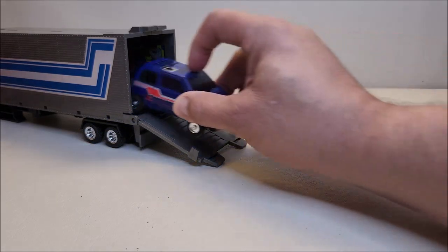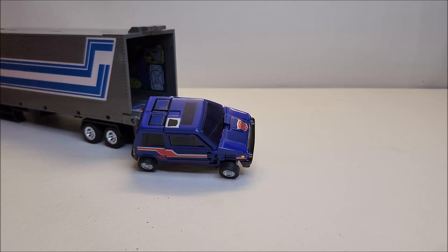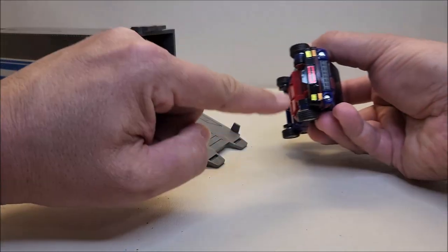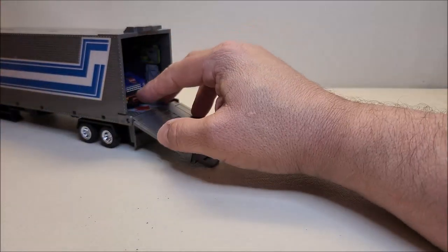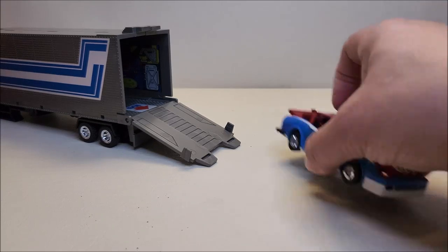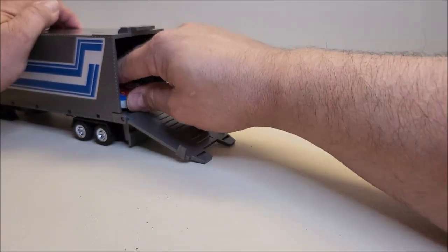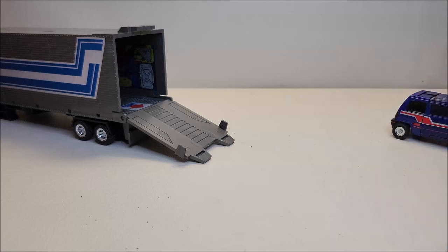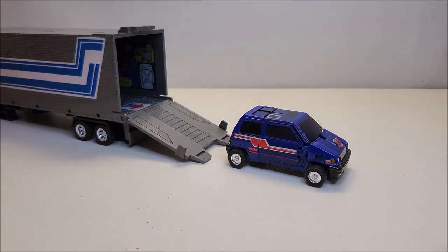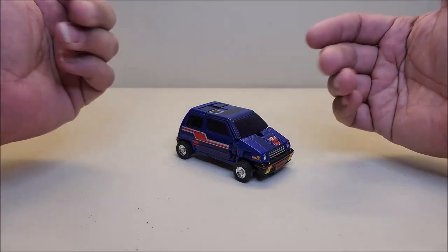Here is G1 Skids being launched out of G1 Optimus Prime's trailer, which unfortunately doesn't work so well just because of his shape — when he launches out, the bumper and that front plate tends to catch on the table. Maybe if I had a smooth surface he would roll better. If you use other cars like Smokescreen, they usually roll out pretty nicely — of course I say that and screw it up. Let's try again — yeah, he actually rolls out the way he's supposed to. Skids, not so much, but still a very fun thing to do with G1 figures.